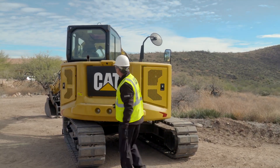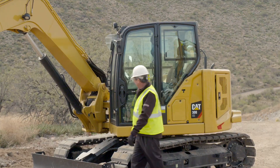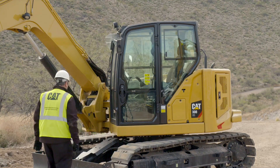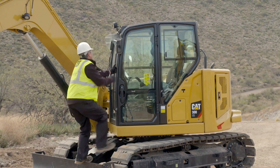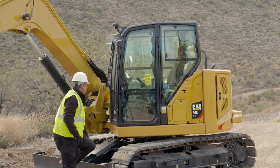Move to the front of the machine. Inspect the cab structure for damage and tighten any loose bolts. If repairs are needed, consult your CAT dealer. Inspect the lights for broken bulbs or lenses and replace any broken components.